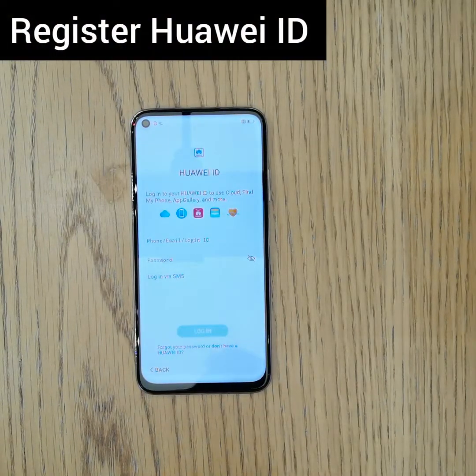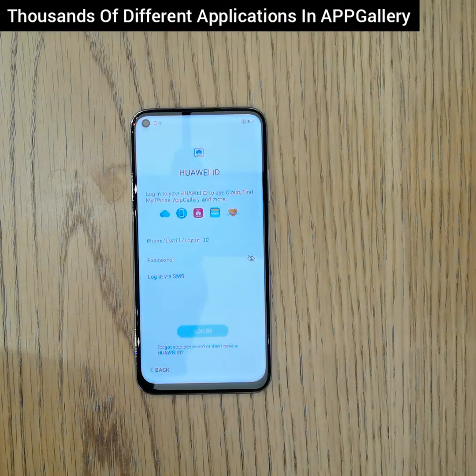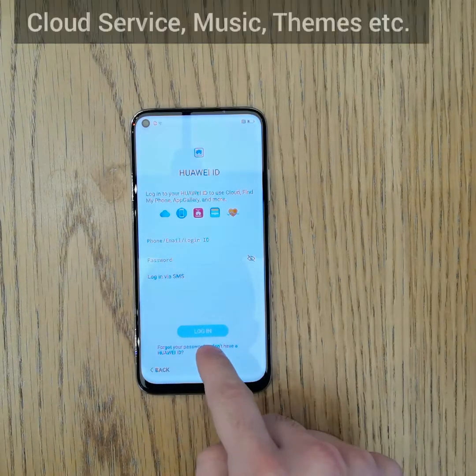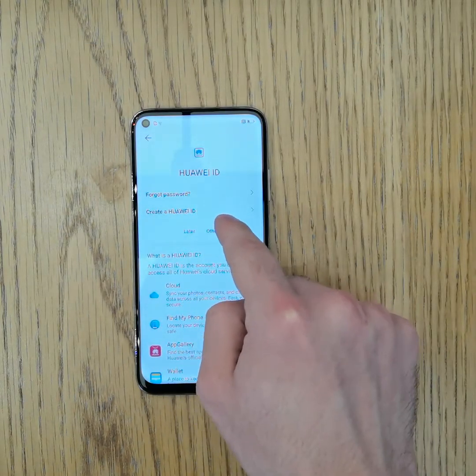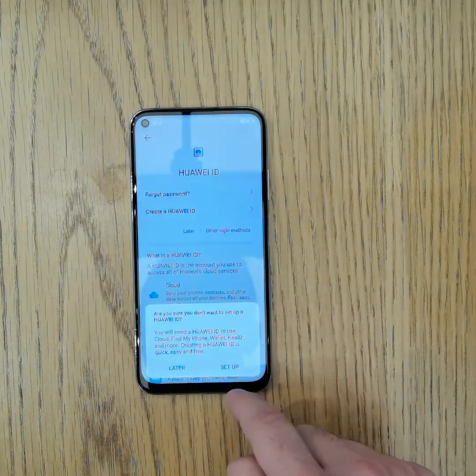For the Huawei ID: to take the best advantage of your device services, we need to register your Huawei ID. This will give you instant access to thousands of different applications such as App Gallery, cloud service, music, and more. You can create a Huawei ID here, or skip for now and set it up later from Settings.